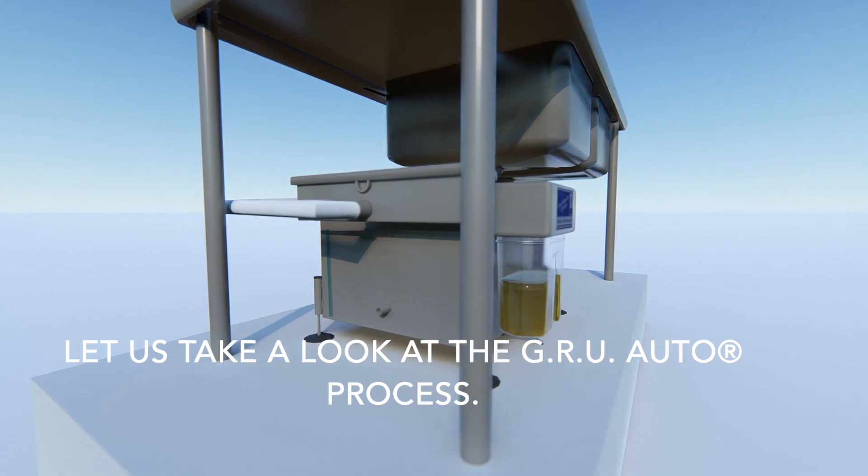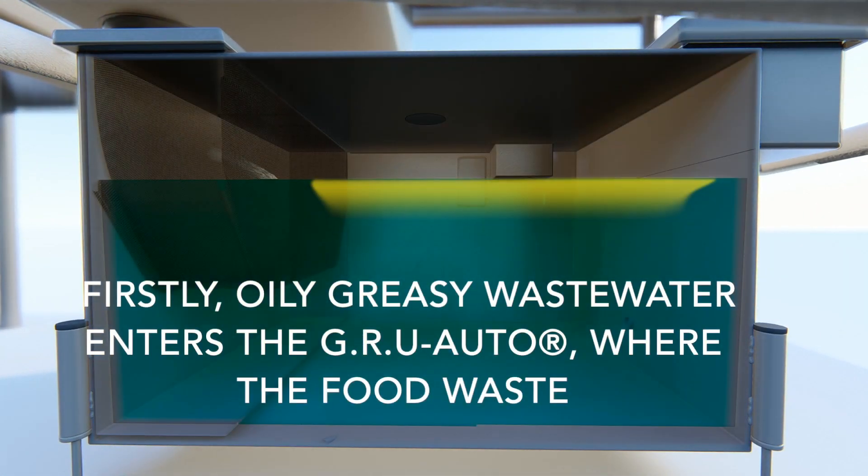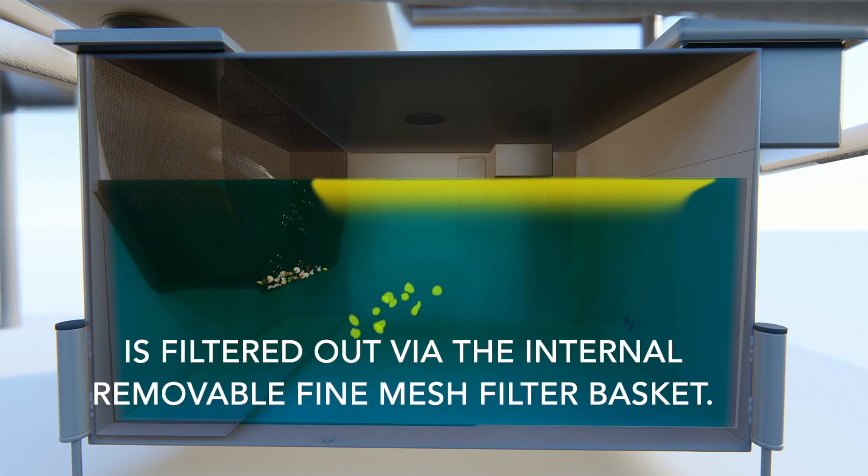Let's take a look at the GRU Auto process. Firstly, oily, greasy waste water enters the GRU Auto, where the food waste is filtered out via the internal removable fine mesh filter basket.